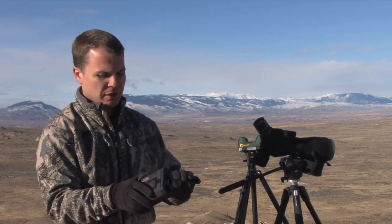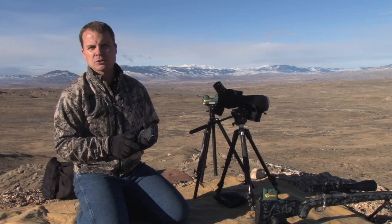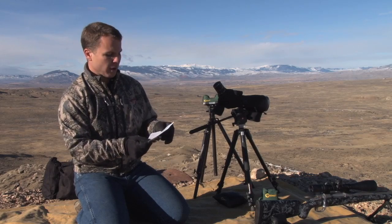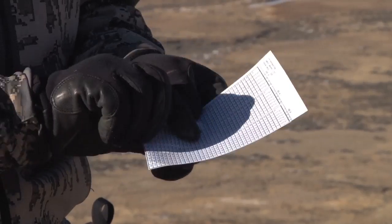We've got a unique G7 rangefinder product that allows us to push the button and get a shoot-to range. Or you can use the handheld calculator that we make and plug your numbers in, and that will also calculate all your ballistic parameters. We also have a free online program at G7.com that allows you to plug your ballistics in and print a nice little drop chart like this that tells you your correction.